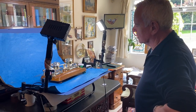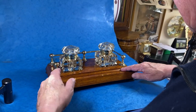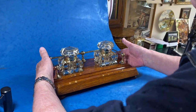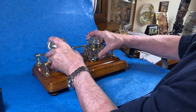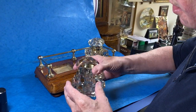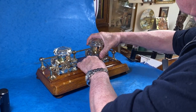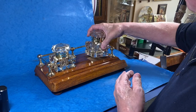Our next item today is this wonderful little desk inkstand — or inkstand dish — dating to about 1900. This is all the original finish; all we've done is polish the brass. It's got this lovely gallery in brass at the back, and two lovely big chunky cut glass inkwells, both in lovely condition.